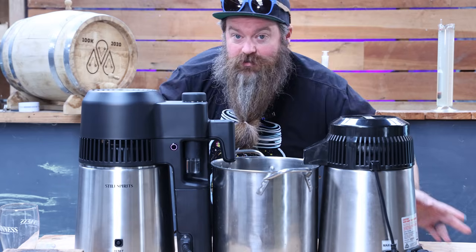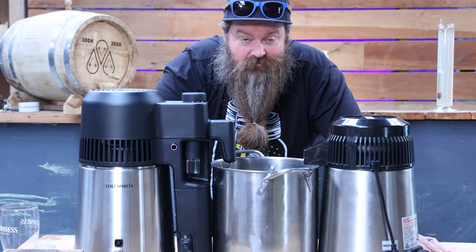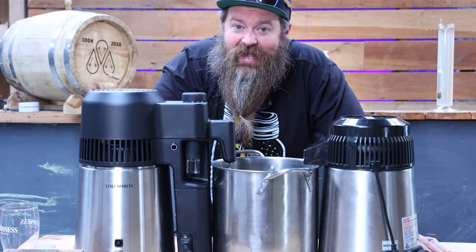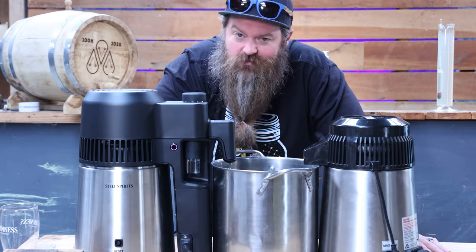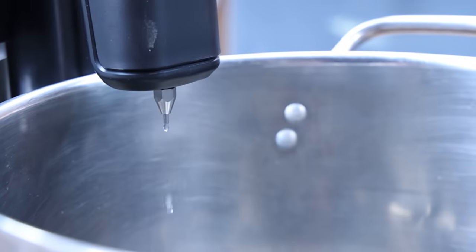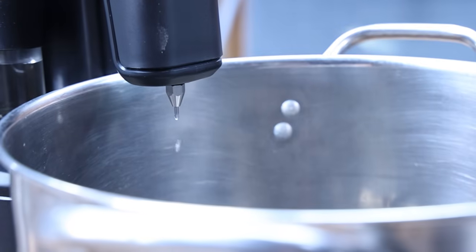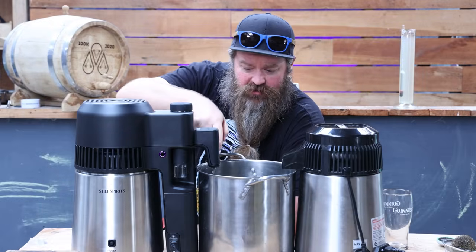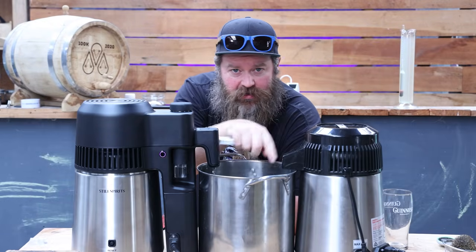I'm going to run quite deep into the tails even though we're not separating them, simply because I worked hard to make this vodka and I want to keep as much of it as I can. So I'm not worried about ABV now - I just want to get the good stuff into the pot with as little water as possible. We are down to 10% off the spout on the Air Still Pro and 27% coming off the spout on the Air Still.